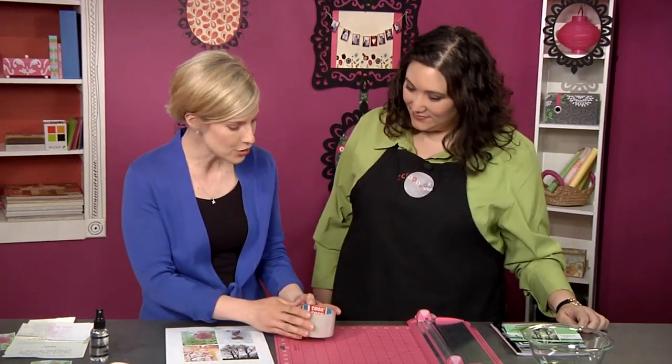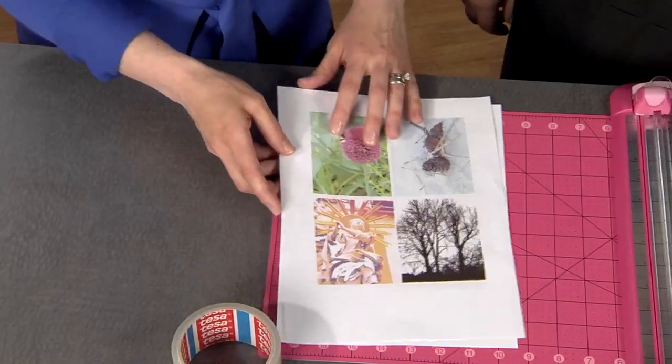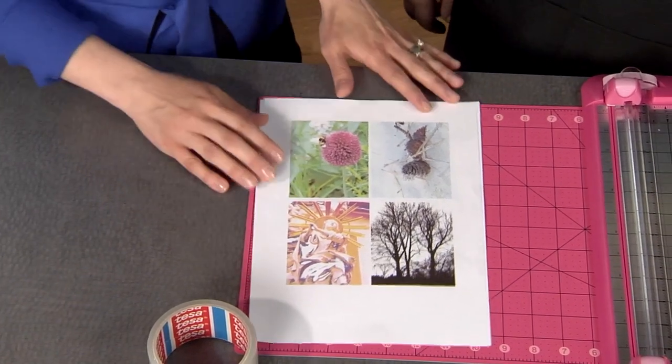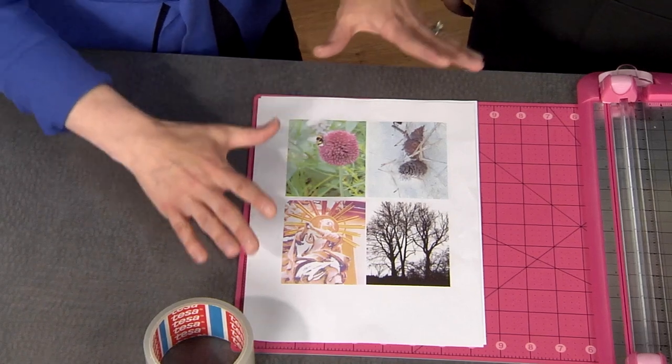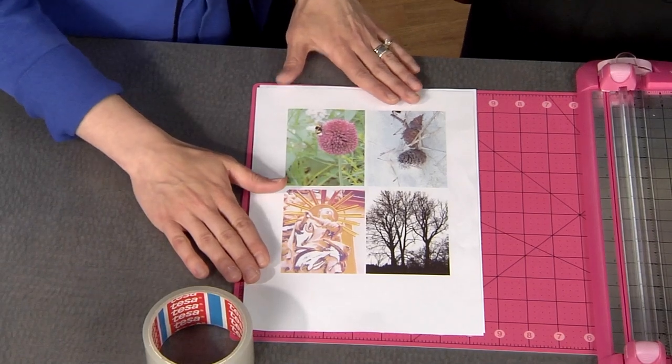The first thing you need to start with, besides your packing tape — you can find that at your local hardware store or probably your own garage — is some color copies of your photographs. Get several photos on one sheet, sized down to about three by four, and print them on your home printer or take them to a local copy shop so you have lots of pages to play with.